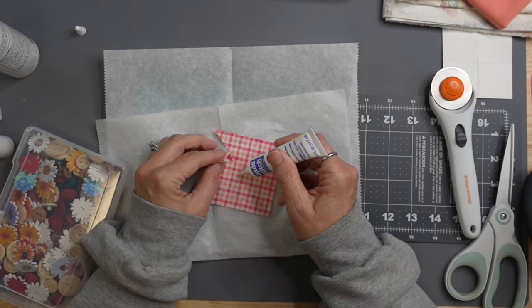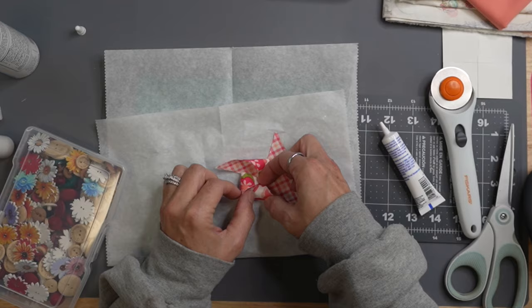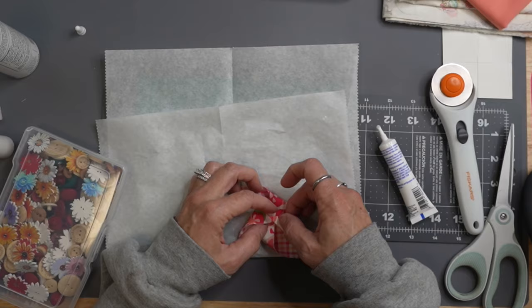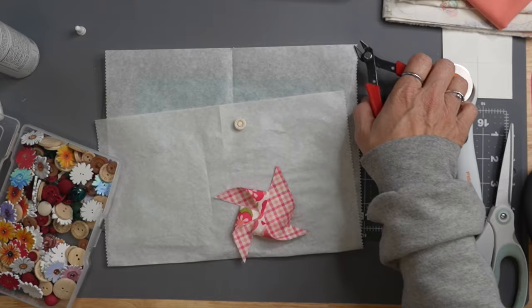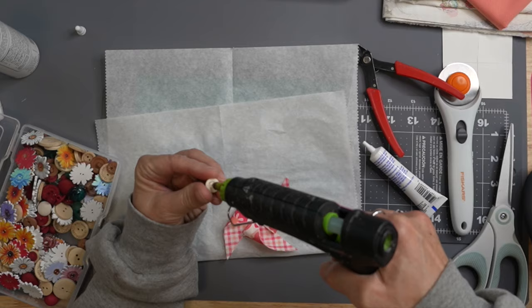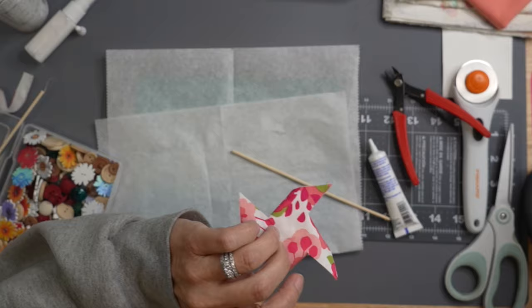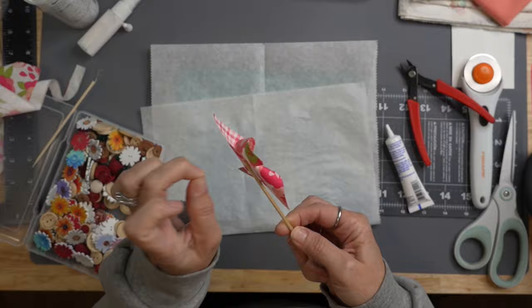We're going to use some more liquid stitch, place it in the center, then pull in our pinwheel sides toward the center. I grabbed some buttons and we're going to pick one to finish out the center and hold everything securely. Once your pinwheel pieces are put together, grab a matching or coordinating button. I found a round one, cut off the back side with my little cutters from Harbor Freight, added some hot glue, and stuck it right in the center. For the stick on the back I use barbecue skewers from Dollar Tree — cut it down to size, add a dab of hot glue, and this pinwheel is complete.